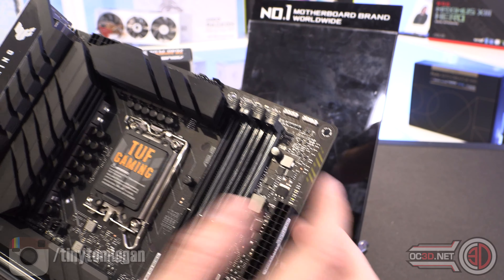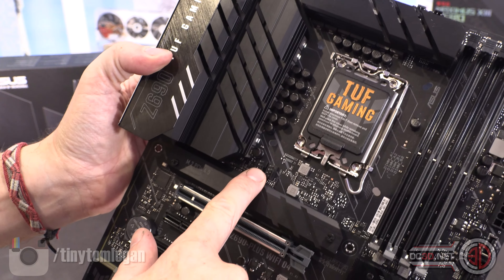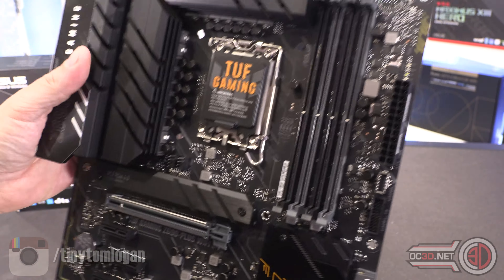You can see the POST code readout here — you've got CPU at the top, then DRAM, then VGA, then Boot. These light up during the POST phase and if it hangs on one and stops, you know what's wrong. If it stops on VGA, for example, you know you've got a graphics card problem.